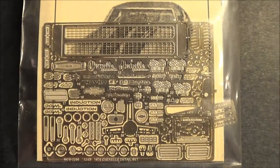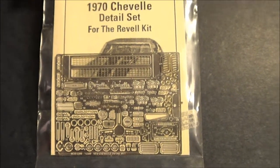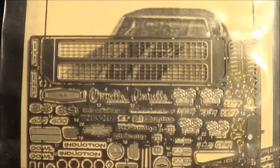Welcome to Scale Model Kit Review. Up next is a review of the photo etch set from Model Car Garage of the 1970s Chevelle. This is for the Revell kit and it's all photo etch detail for the Chevelle.